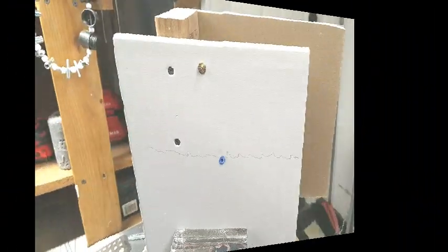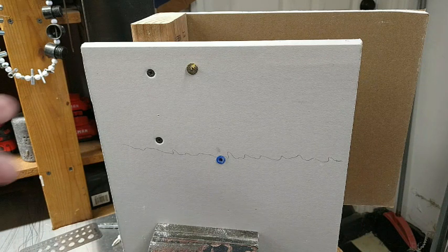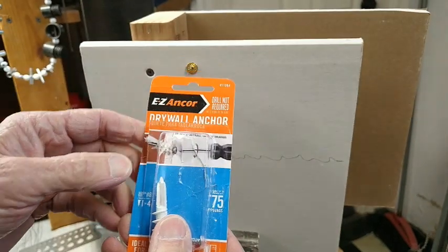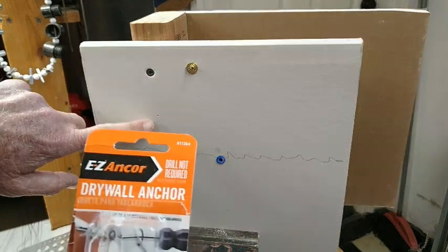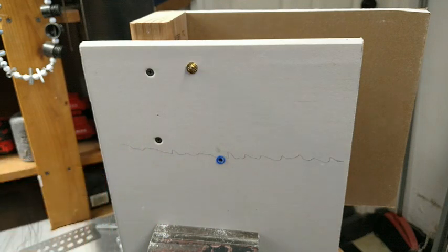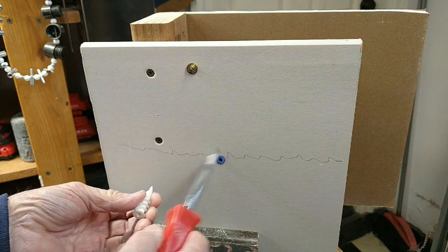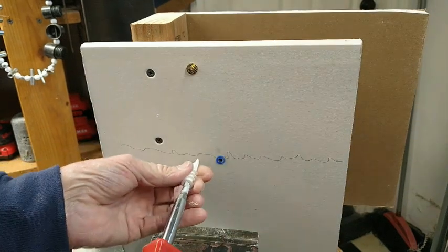Now let's look at some that go into — and sometimes through — the drywall. I'll admit a bias here, because I'm going to show you some I really like from a particular company. This first one is rated at 75 pounds — once again, up and down — and it will not go in where there is a stud; it only goes into the drywall. But guess what? You don't need a drill, because these are self-drilling.